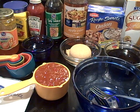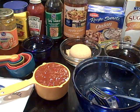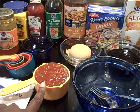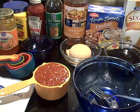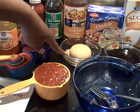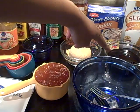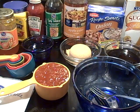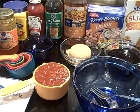We're going to use two packets of Lipton onion soup mix, a cup of apricot preserves, a cup of chili sauce, a half cup of brown sugar, and a half cup of soy sauce, four tablespoons of apple cider vinegar, and two tablespoons of cornstarch.